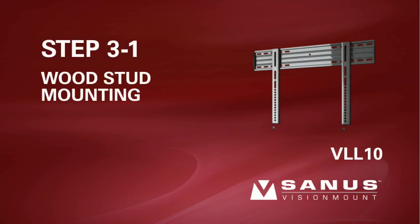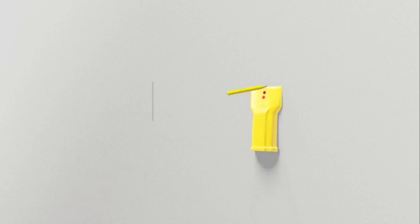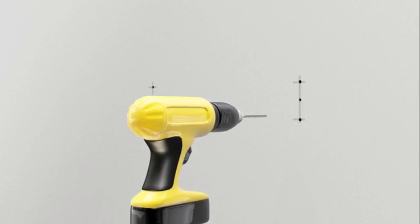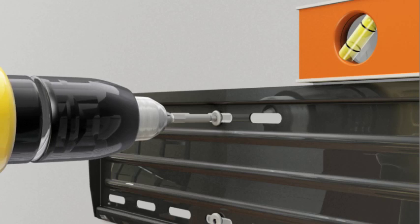Step 3-1. Wood stud mounting. Please note, for safe installation, the VLL-10 needs to be mounted to two wood studs 16 to 24 inches apart. Any drywall or other wall covering material may not exceed 5/8 inch or 16 millimeters in thickness. Use an electronic stud finder to locate and mark two studs. It's a good idea to verify the stud location with an awl or thin nail. Holding the wall plate against the wall, use a level to ensure it is square before marking four hole locations with the pencil — two in the top row of slots and two in the bottom. Drill four holes with a 3/16 inch drill bit to a depth of 2½ inches. Attach the wall plate using the four lag bolts. Use a level to ensure the wall plate is square with the wall before tightening the bolts with the provided driver bit. Do not over-tighten the bolts.